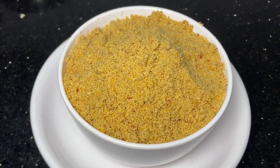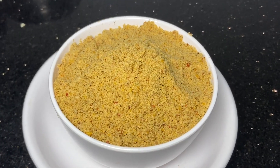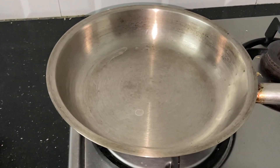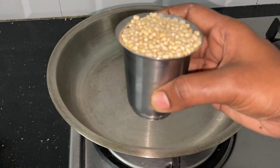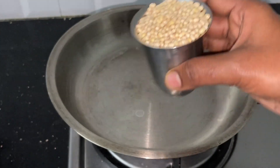Hello friends, welcome to Geniacoolz. Let's see what we are doing in this video. We have a measuring cup and a 100 ml tumbler here.